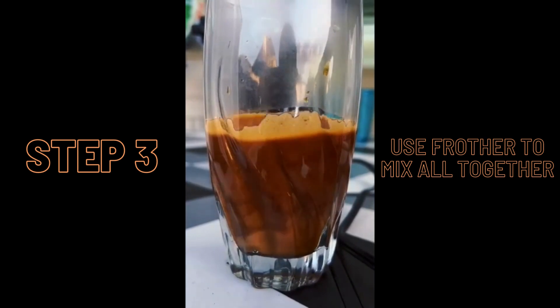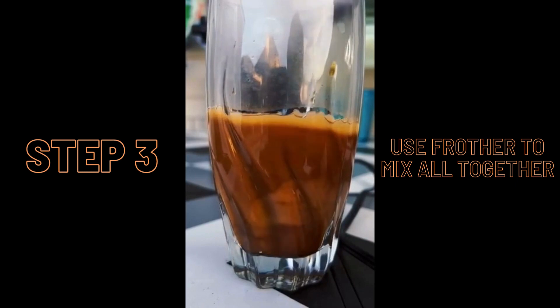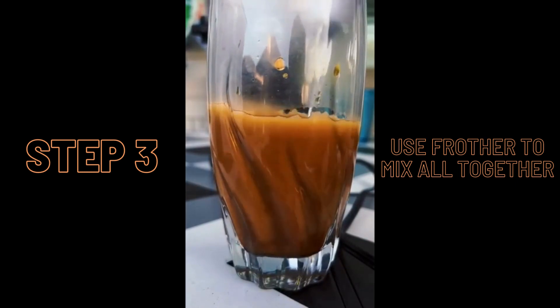Something to keep in mind is that only freshly roasted espresso beans can be transformed into foam, meaning that this foam coffee has a very fresh taste.